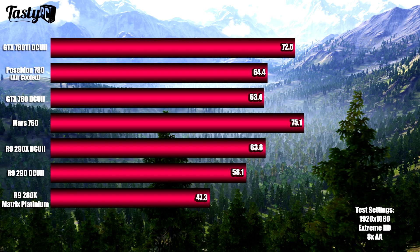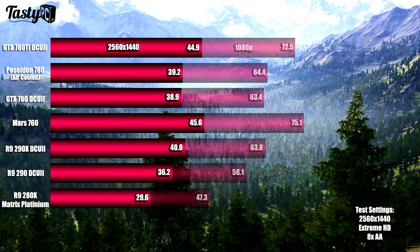The last 1080p benchmark was Unigine Valley — a GPU-focused synthetic benchmark. I ran it three times and took the average score. I want to mention that the Matrix Platinum R9 280X is a little outclassed in this video, being AMD's third fastest card in the R9 lineup, and it would have been nice to also have a 770 to compare against. Neither of the AMD cards particularly shine in this test — the R9 290X falls between the two 780s, which is a little disappointing given its great performance in previous tests, and the R9 290 falls even further behind.